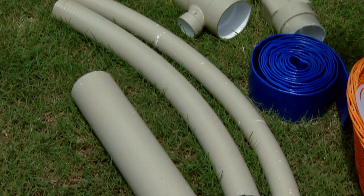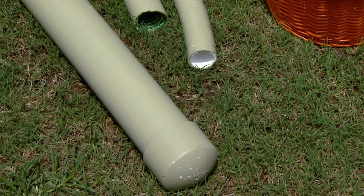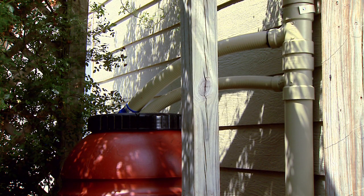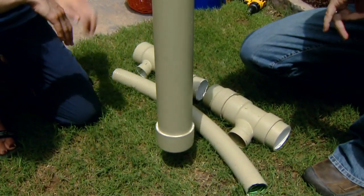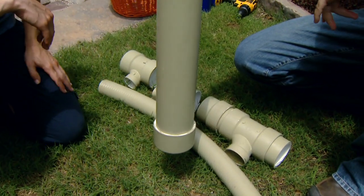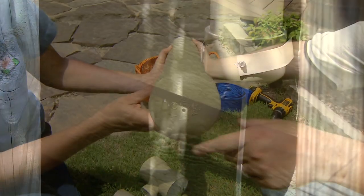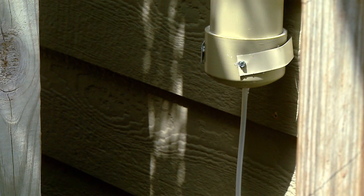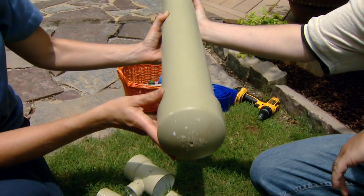Next we're going to build what we call our first flush diverter. It basically collects the first water to come off the roof, which is washing off all the dust, bird droppings, and other things that have settled onto the roof since the last rainfall. Those will collect before the rest of the water goes into the rain barrel — collecting here in our tube. The bottom of the first flush diverter is simply a painted PVC pipe with a cap on the bottom that we've drilled a small hole into. We'll put a small tube onto that so the water will slowly drain out after the rain stops, diverting it away from our foundation.